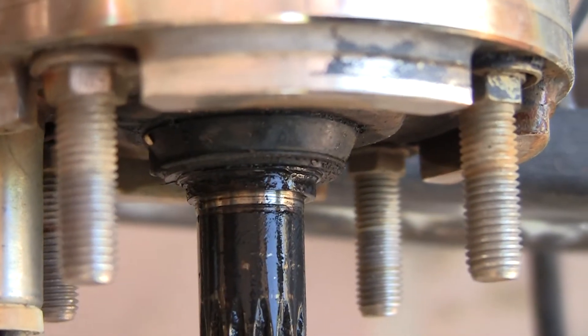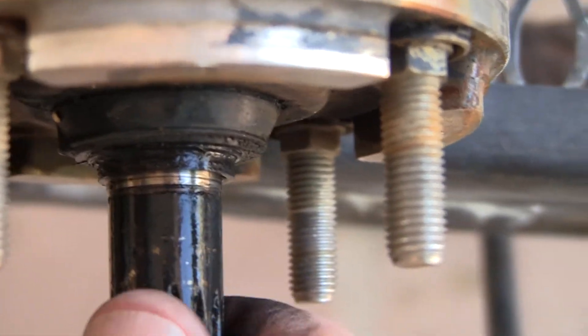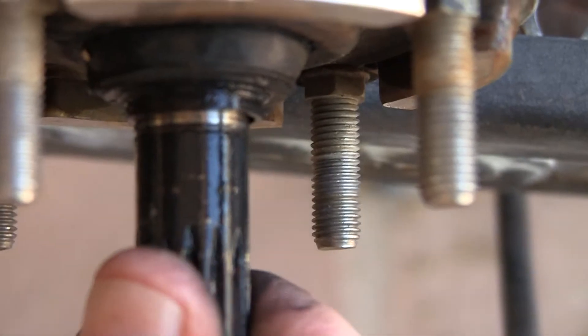Now I'm going to pull this sealing collar, and you can see the amount of wear that's happened, especially right here. And again, let's go up and down and side to side.